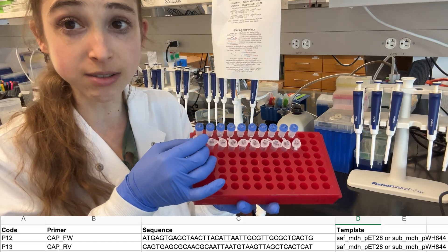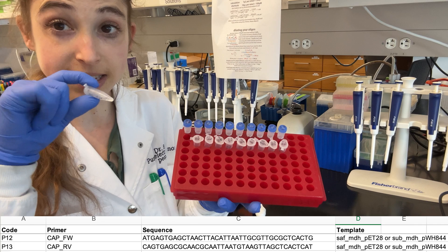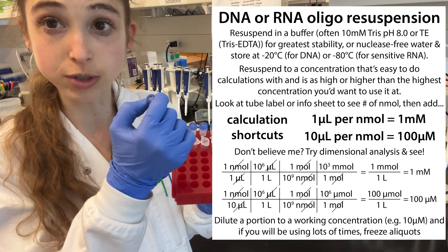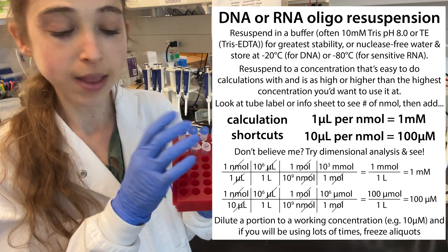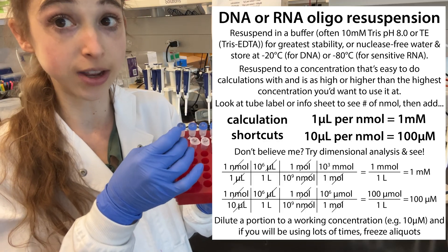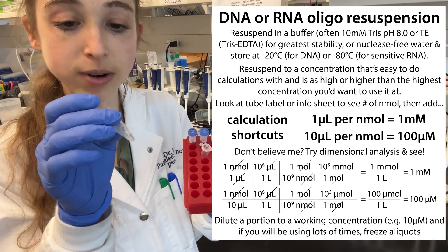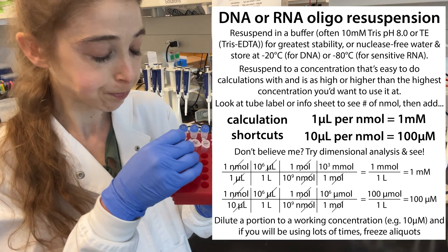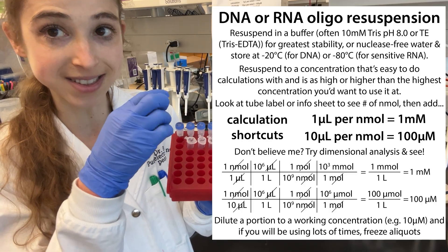I use the same cross-reference number and set up a separate tube for the dilution. I go through, look at all the tubes, figure out which is which, write the code on top, and make a separate tube with that code. On the side I also write the date, and since this one will be 10 micromolar, I write 10 micromolar on both the top and the side of the tube.